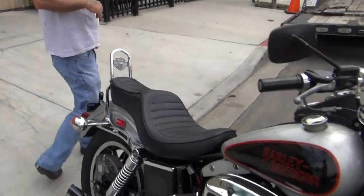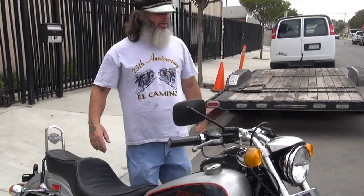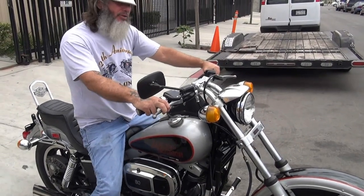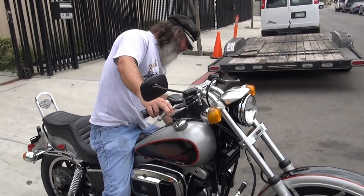That's how she runs. We're going to fire it up now, take it for a little test ride, and test the systems. This is a very, very nice bike — it's very hard to come by in this kind of shape.